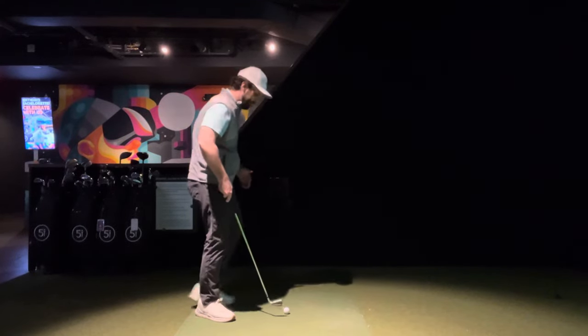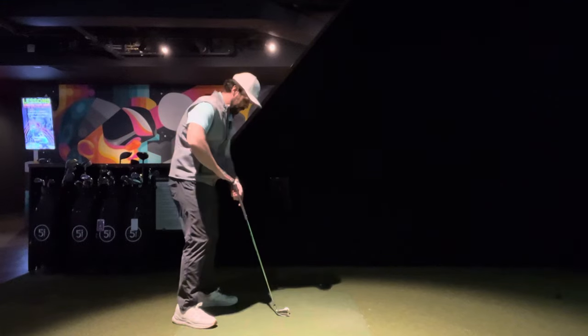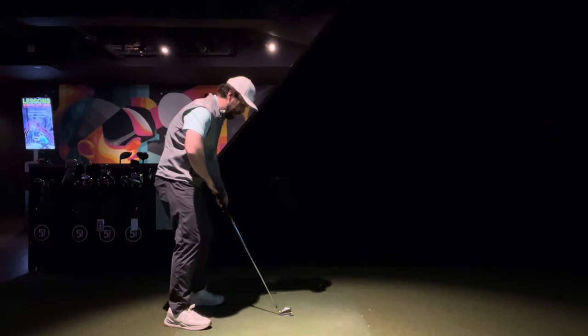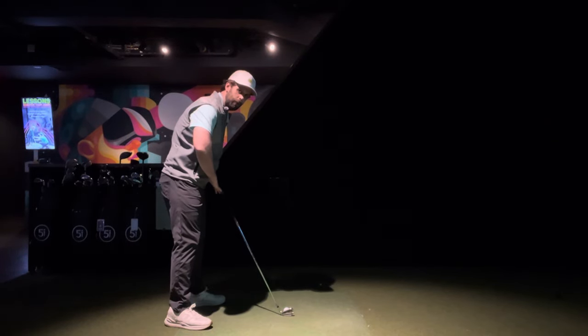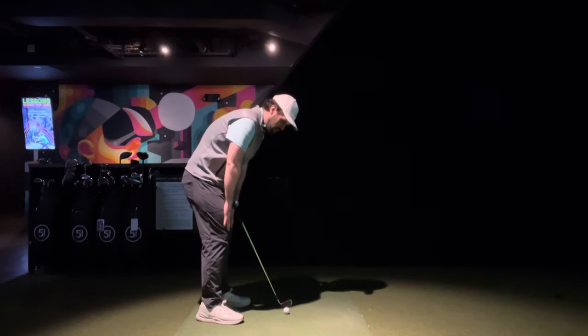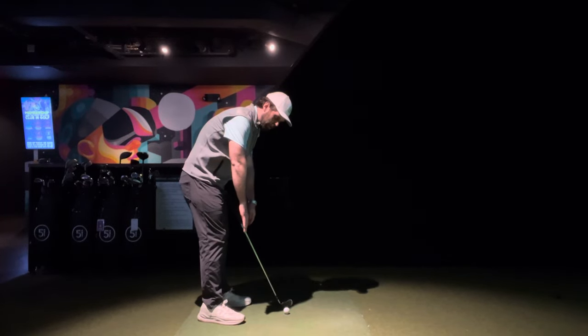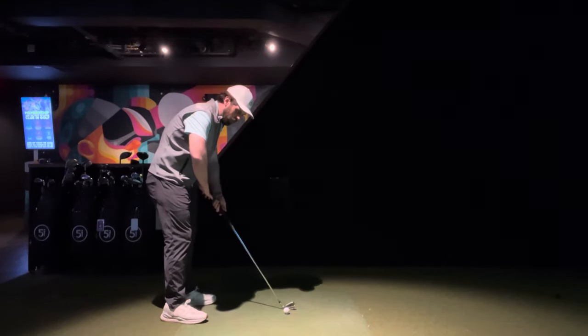Now, how far away should you stand from the ball? What I always like is: take a hand, put the pinky on the back of the club, and your thumb should be able to kind of touch your belt buckle. Another way of looking at that would be: hinge at the hips just until you feel your hamstrings turn on, then let the arms hang straight down. That should get you to a similar point.